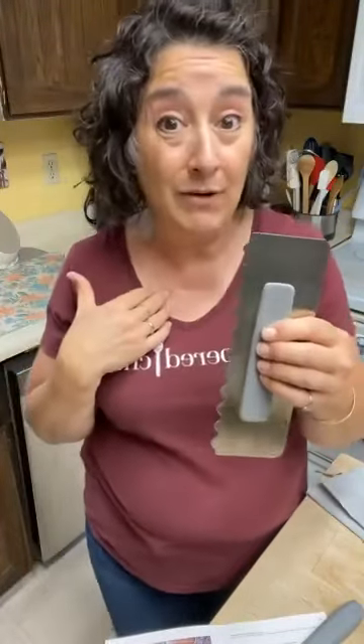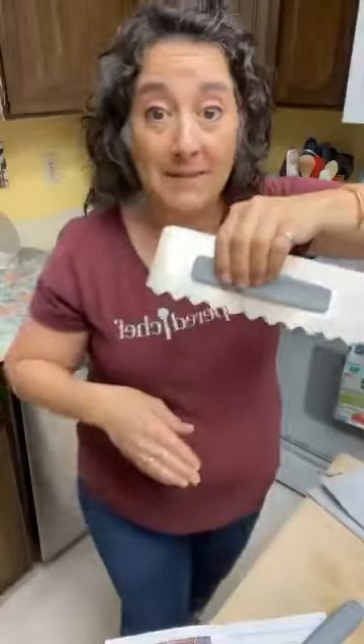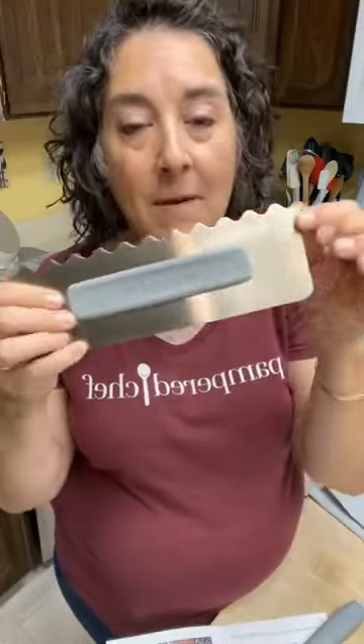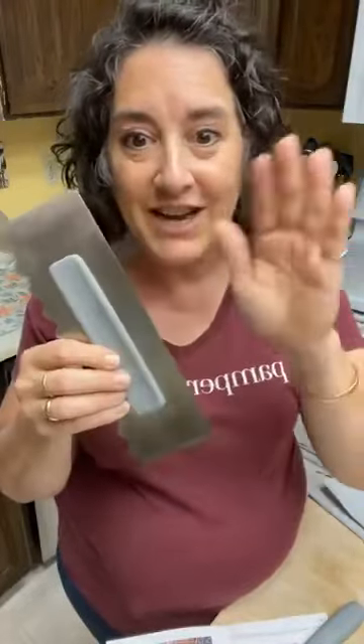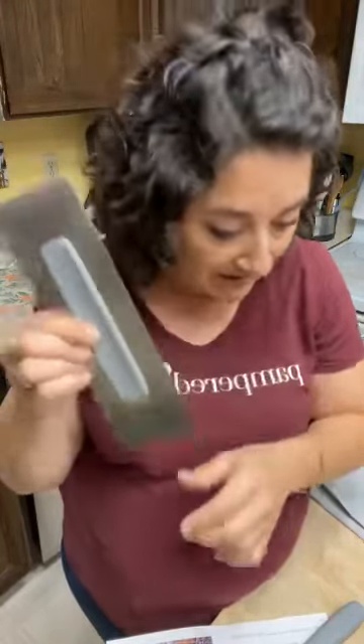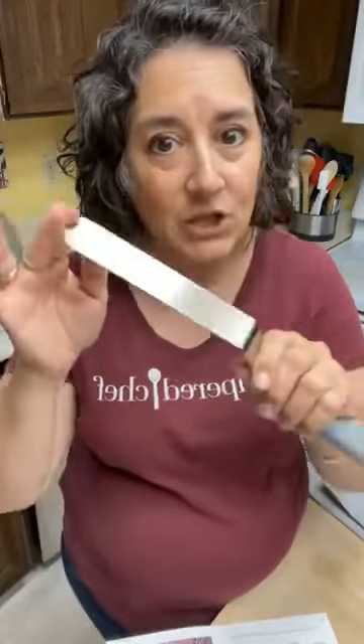I think I'd use it quite a bit for sheet cakes — like a nine by thirteen — frosted or even with whipped cream on top. You could take this over the top, maybe go the opposite direction, and give it a cool pattern. Perfect for spreading icing, making smooth sides, and making cool designs on the sides or the top. It's called the icing smoother.